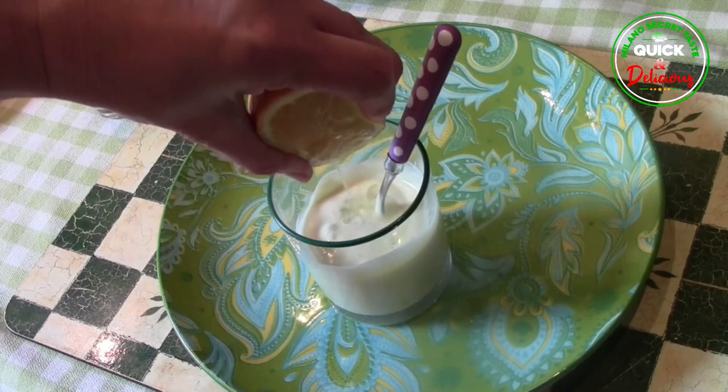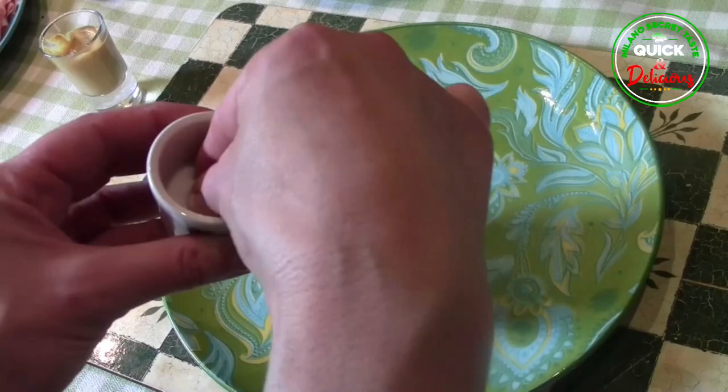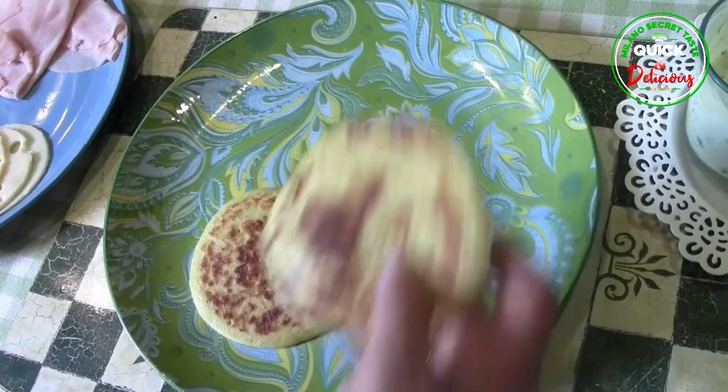Method for pancakes with ham, cheese and chipolina sauce. For the chipolina sauce, Step 1: Add a teaspoon of mustard to the yogurt, a teaspoon of lemon juice, a pinch of salt, pepper and chives, and mix everything.